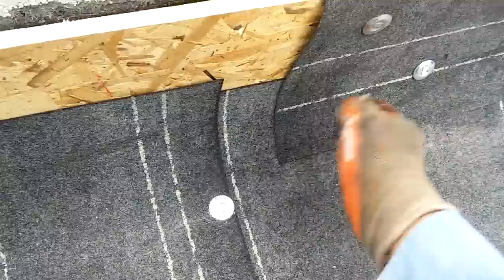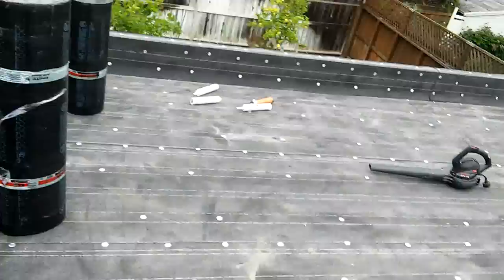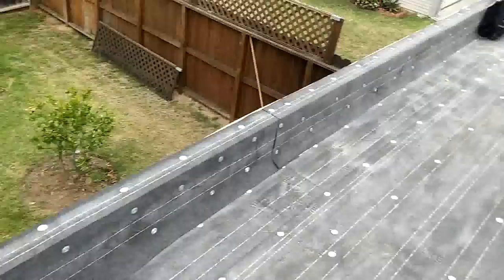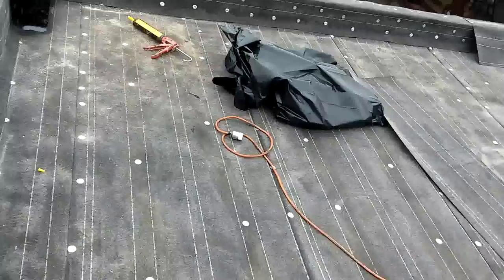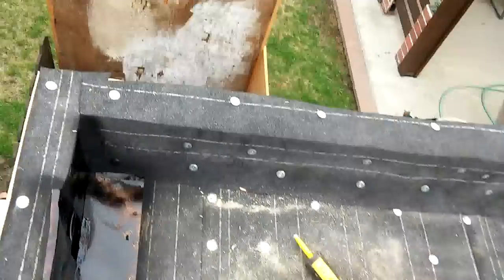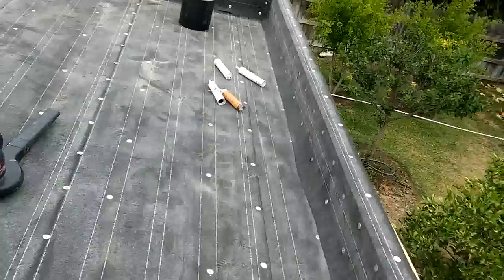I haven't seen any recommendations from the manufacturers that you're supposed to install the torch on top of bare plywood. You're supposed to stick your torch to the base, not to the wood. I've seen a lot of guys in the LA area — what they do is cut the torch and wrap it all the way up to the wall because they don't want to use base flushing. To me, that's Mickey Mouse.